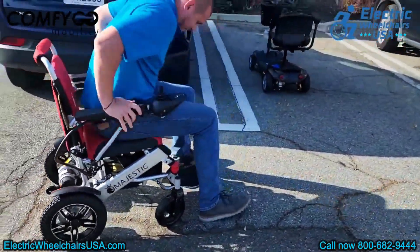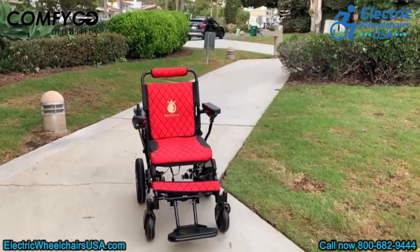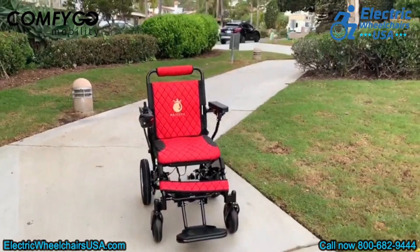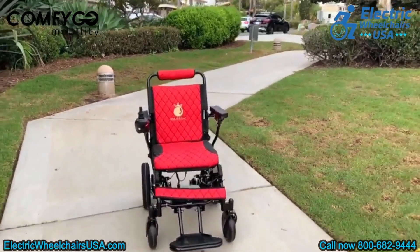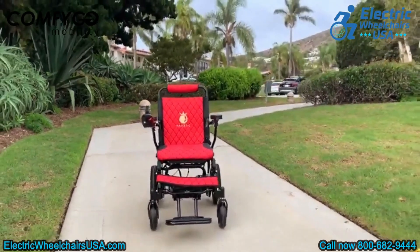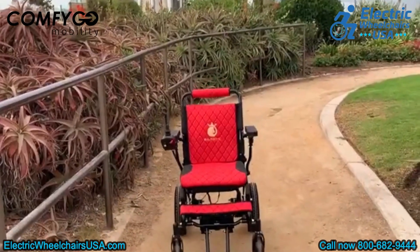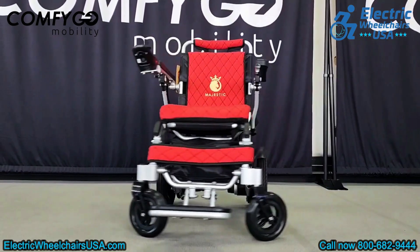Another fantastic feature is the remote control, which lets caregivers operate the chair, or you can use it to summon the chair from another room. The IQ8000 offers two battery options: a 12-amp-hour lithium-ion battery, which is airline approved, and a larger 20-amp-hour battery. Note that only the 12-amp-hour battery is allowed on flights.